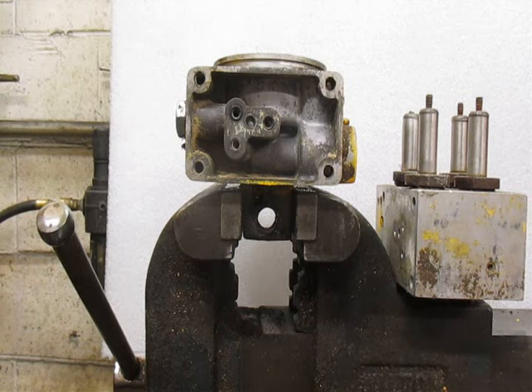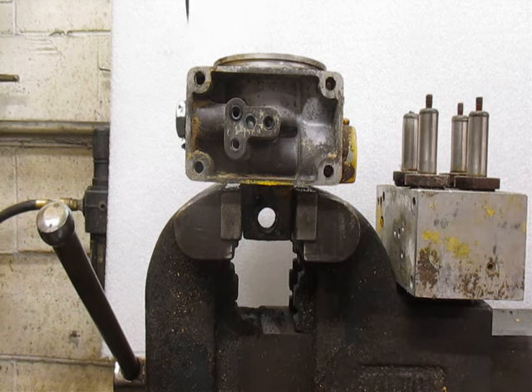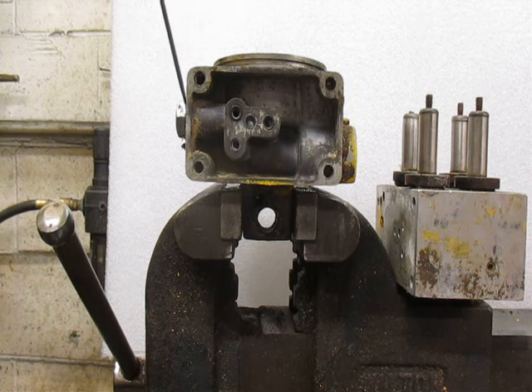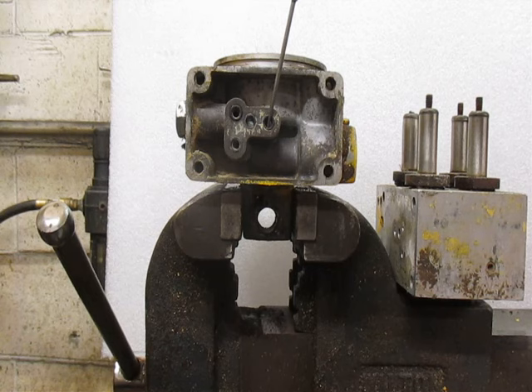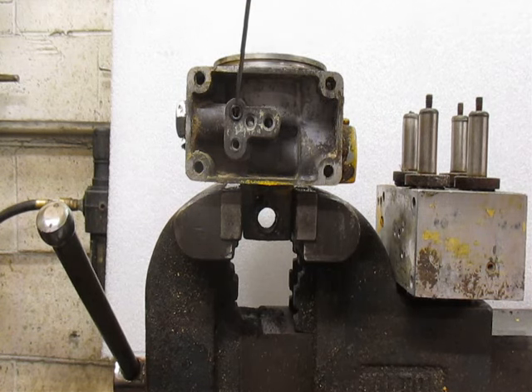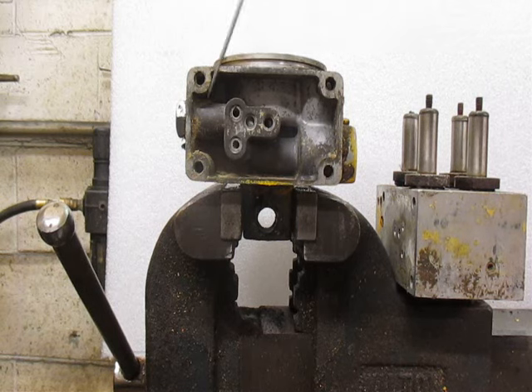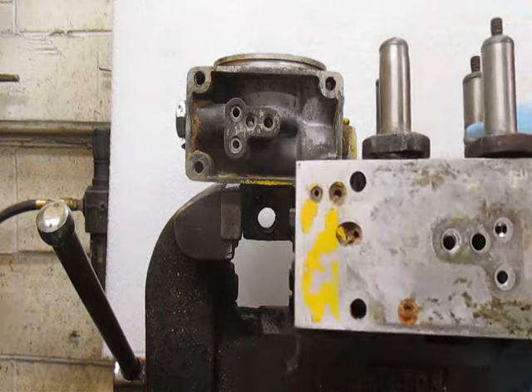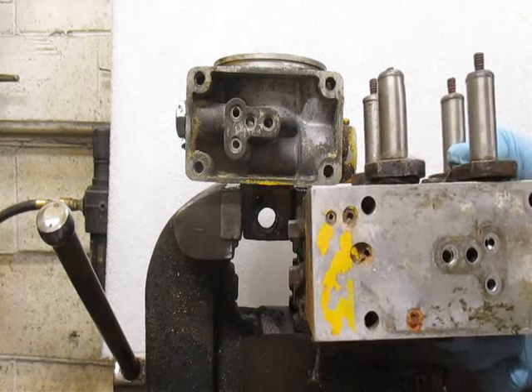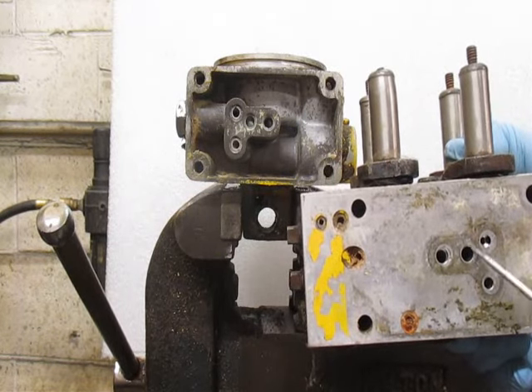This is the original E-47 design sump base I was just talking about — with the wrong, oversized bolt in the filter port where it does not belong. You'll notice this one has four ports, whereas most E-47s only have three. It has four because it could also be used with the E-48 power angle block, which has four ports.